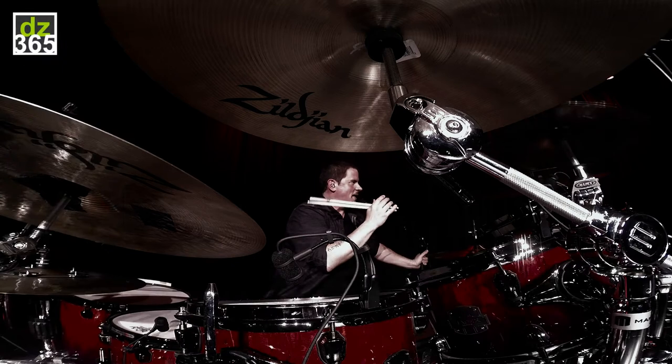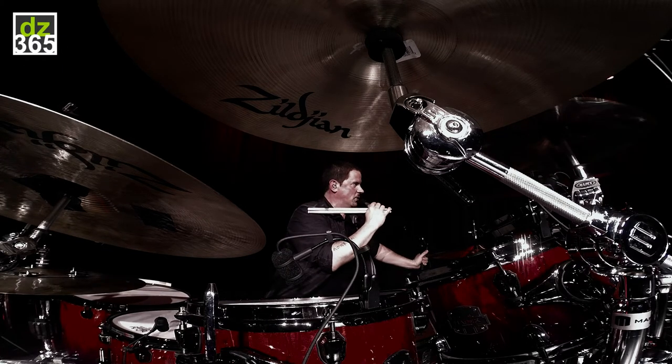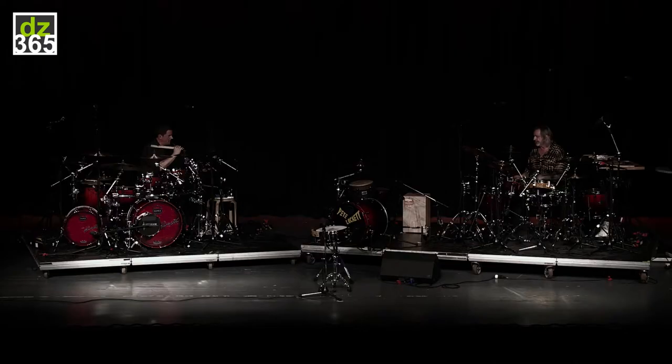Hey, Russ Miller here, and I'm going to take a couple minutes and talk through this piece that my buddy Pete Lockett and I did. This particular performance is from a festival in Switzerland, and we've done this piece several times.